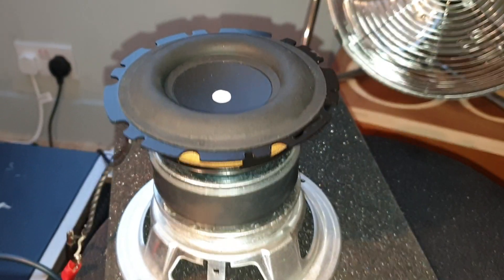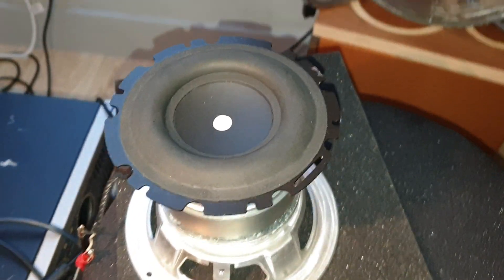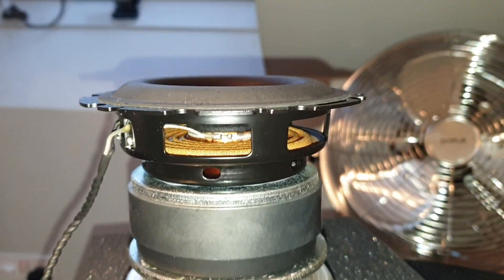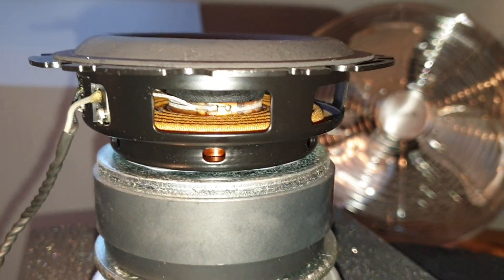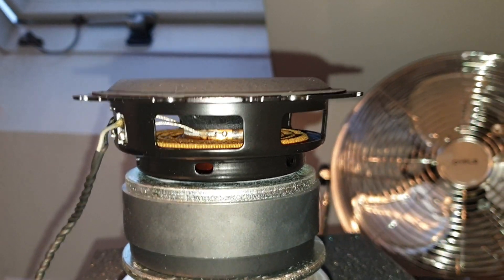So there you go, there's a first look at the Apple HomePod woofer. I'm very impressed by it. For a little 4-inch driver it's definitely got some good excursion. Well made, very heavy, even with a single ferrite motor and what appears to be a 32mm voice coil. Yeah, pretty stocky little guy.